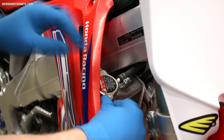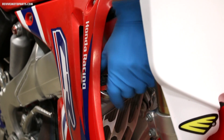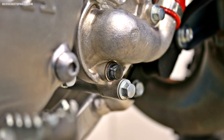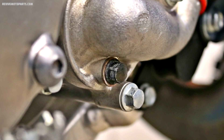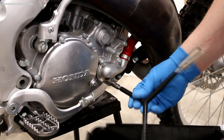The first step is to remove the radiator cap. And of course, you never want to do this when the bike is hot. Taking the cap off just allows the coolant to flow out much easier. The drain bolt is the one with the copper washer behind it, as shown in this picture. We're going to remove that now. You better get your drain pan ready, because it's about to get messy.